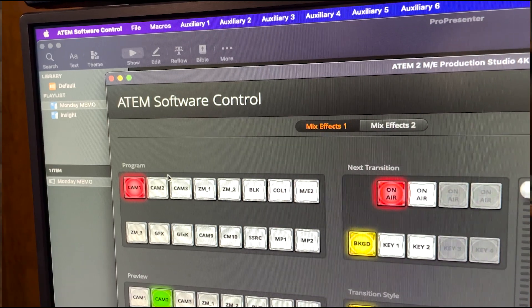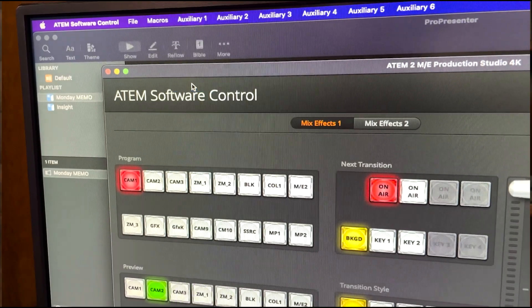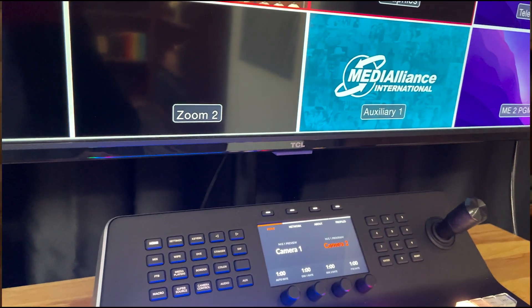We're able to control the screen using an AUX-OUT on our switcher. To change the content on the TV, all we have to do is change the source that's routed to that AUX-OUTPUT in the ATEM control software. We can improve this workflow by running macros on the video switcher — once those are set, we can change from one AUX-source to another with the push of a button on our macro bus.